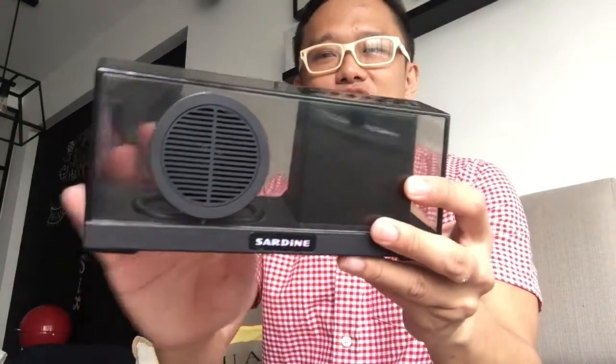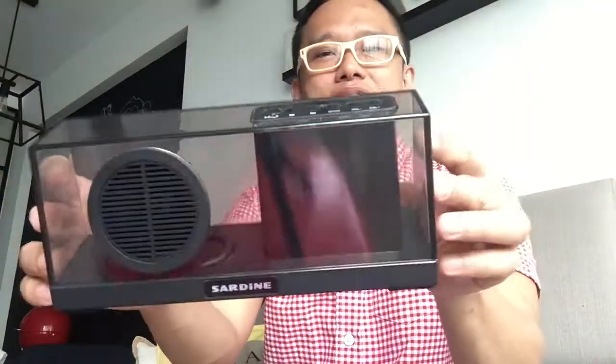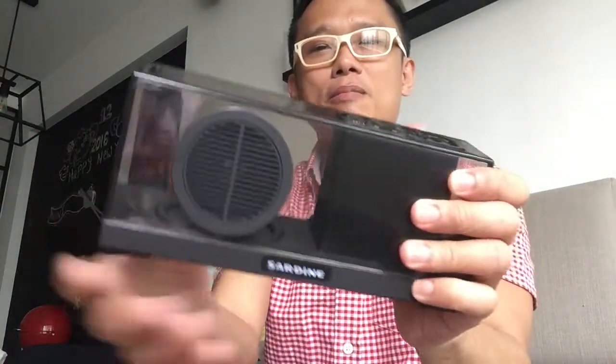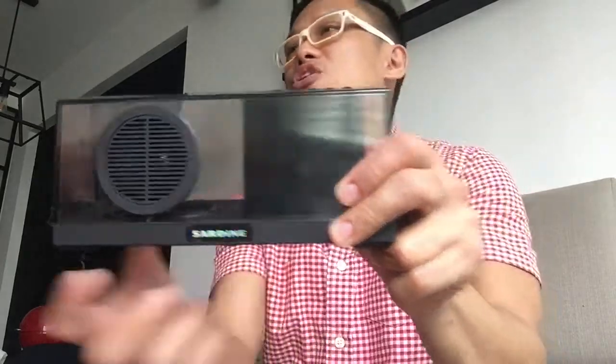It's in this frosted black transparent design, as you can see from the side. It's transparent on the top as well, and the bottom is covered. This is something very beautiful, very elegant, very well made, and very solid. It's by Sardin — the manufacturer is Sardin — and this model is called SDY033.